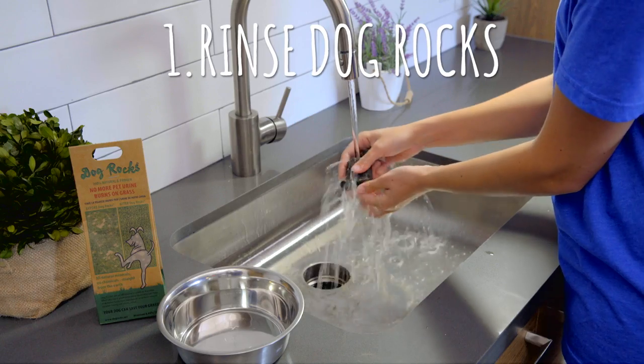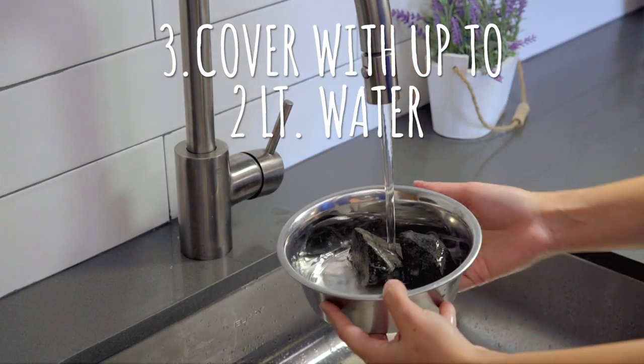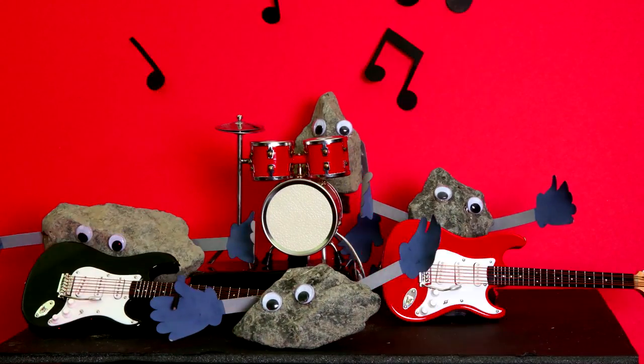To use Dog Rocks, rinse the rocks and place them in your dog's bowl. Cover them with up to 2 liters of water and leave them for 10 hours. That'll give these rock stars time to warm up before their big performance.